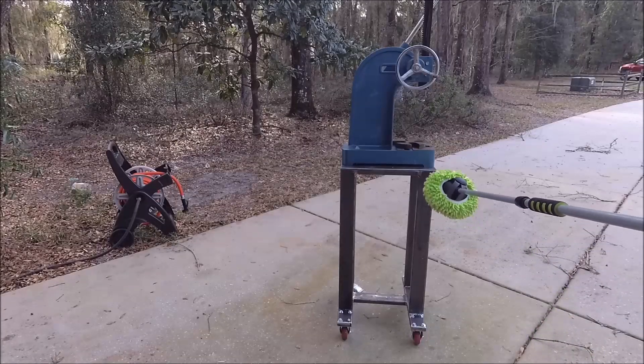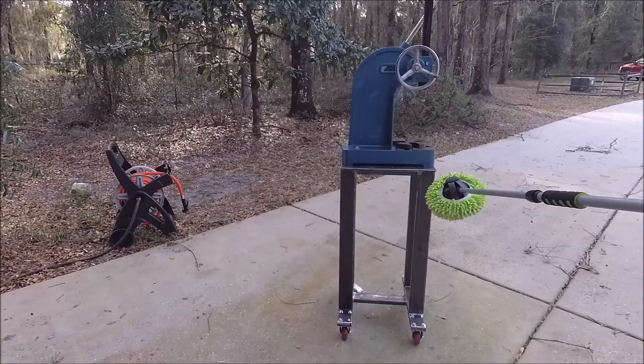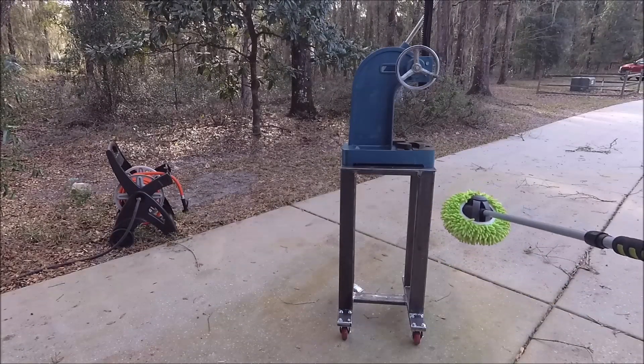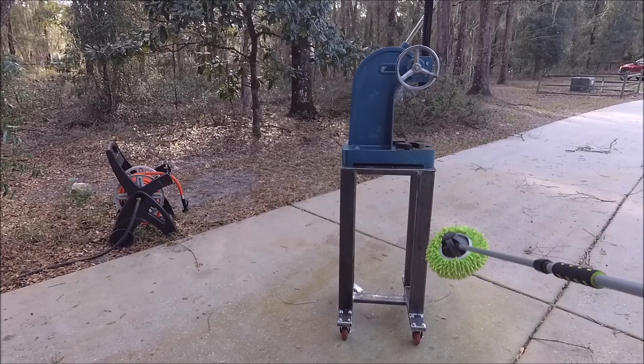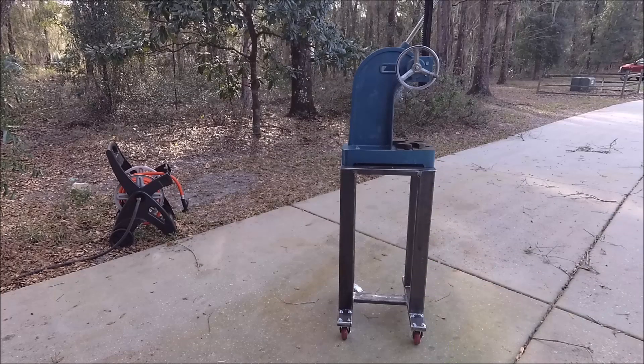I'm thinking about putting something here to catch broaches when I broach — they fall and you don't want your expensive Minuteman broaches hitting the ground. A lot of commercial press things have a bin to hold your broaches when they fall. I was thinking about making a rectangular pan using my finger brake, but now I'm thinking I should just take a piece of three-inch pipe, weld a cap in one end, put a couple of bars on it to hold it up. I can rig it so it's detachable so it won't get in the way when I put something long under this.